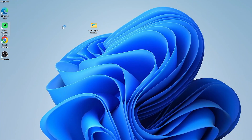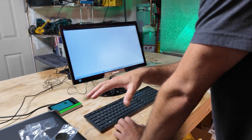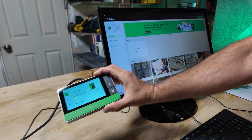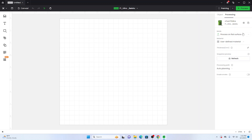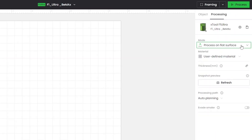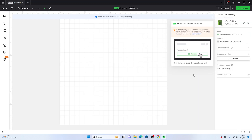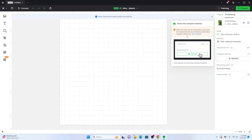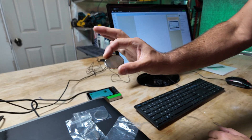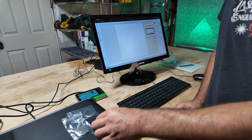Open up the Xtool Creative Space software — we already have the conveyor belt plugged into the F1 Ultra so everything's on and we're connected to the machine. Click new project and over here we're going to pick which mode we want to use — we're going to use conveyor batch. As soon as you do that, it prompts you to start the process and gives you a warning: batch fill may not be accurate for materials that are reflected, perforated, looped, or hollow. We are going to be doing an extremely reflective piece of metal, but I'm going to show you a little trick that helps the vision system recognize it better.